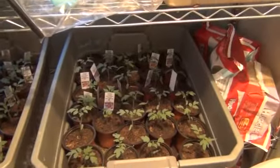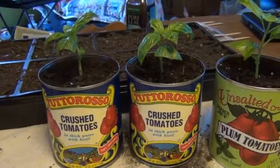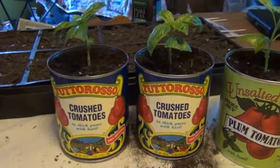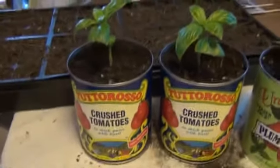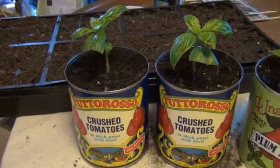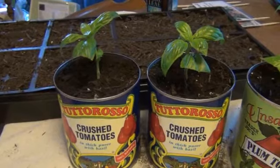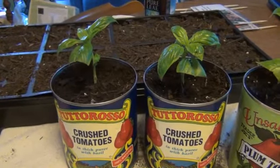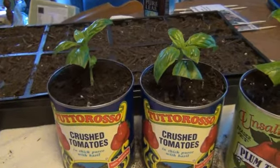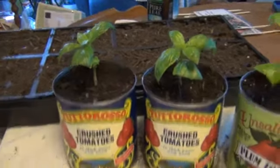Here's my other project: taking old tomato cans and planting basil in them. These make a really nice gift, or if you're doing plants at a farmer's market they sell really well. You can get about five bucks for this right here — it's just a number two can.